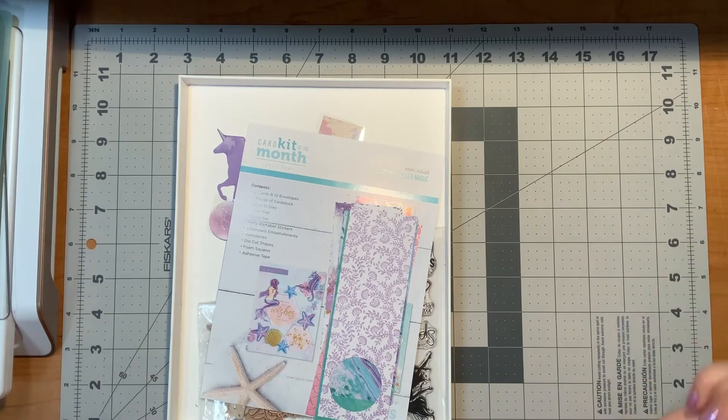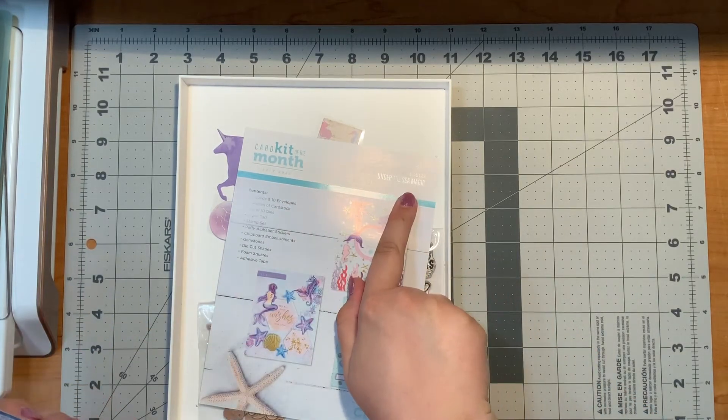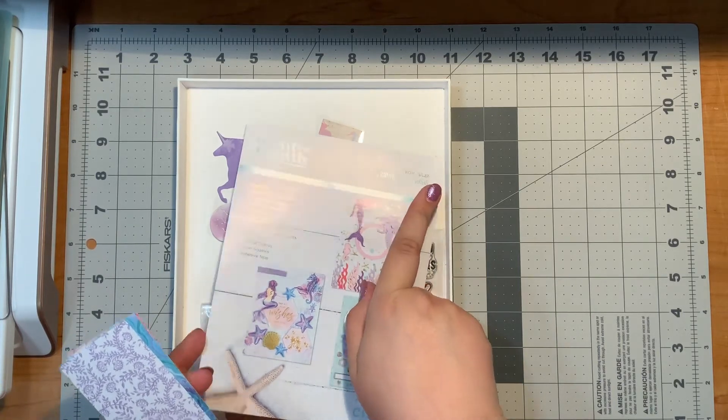Hello, it is Justine. Today I'm going to show you what I have left over after making — I believe it is 37 cards — with the Under the Sea Magic Card Kit of the Month from Spellbinders, July 2022.